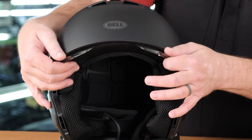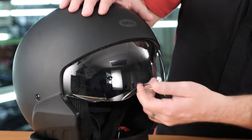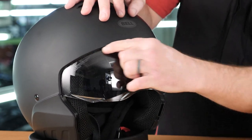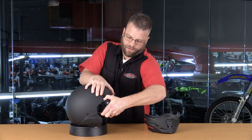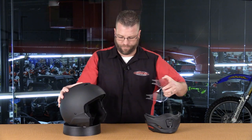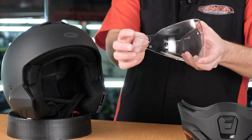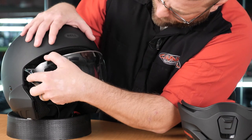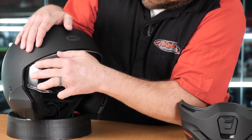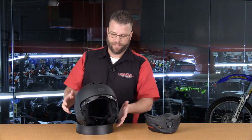Removing the face shield is straightforward: pull it all the way down, and once it releases from the top of the helmet, pull it forward and it comes out. Reinstallation is equally easy — there are two small prong fittings on each side; set them in place and push.